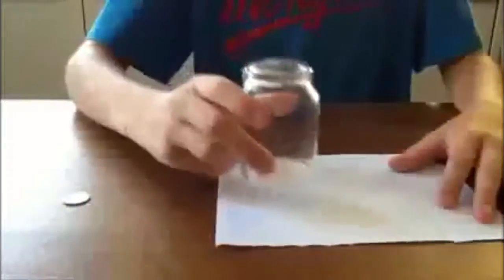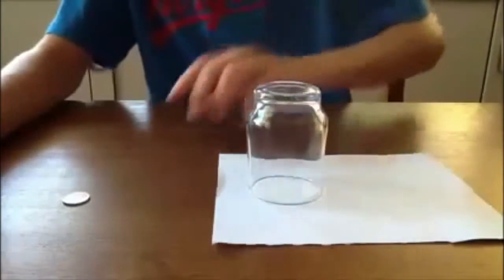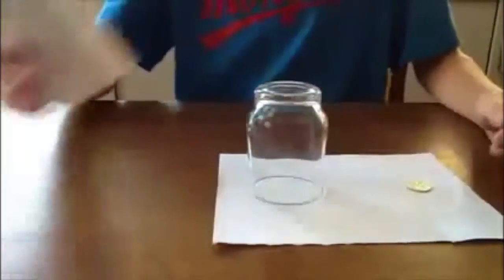So here, you just place it on, sticky tape it on, put it face down — it looks like it's just on a piece of paper. You put a coin there, you put your paper, and yeah, that's how you do it.